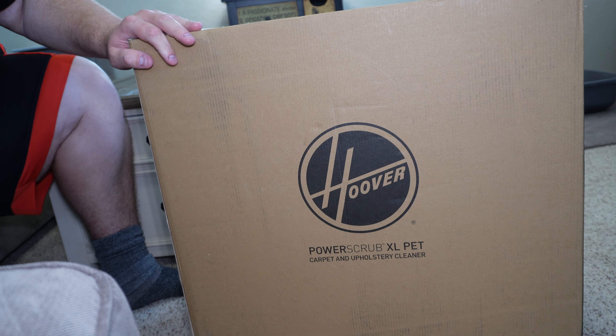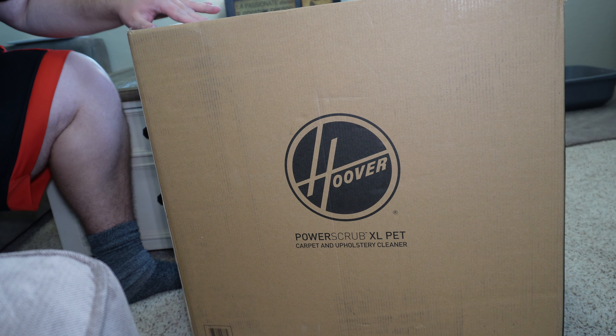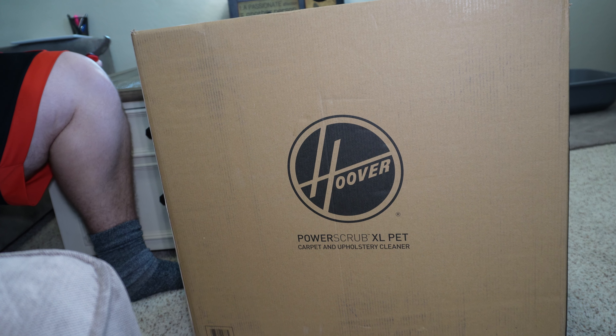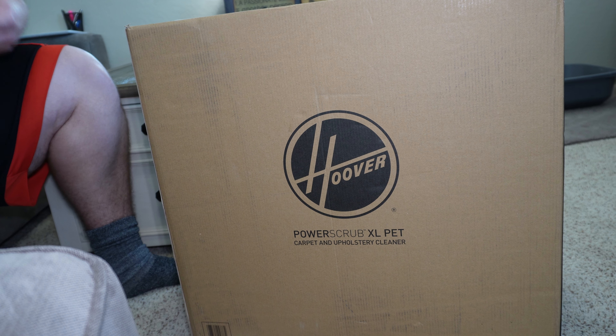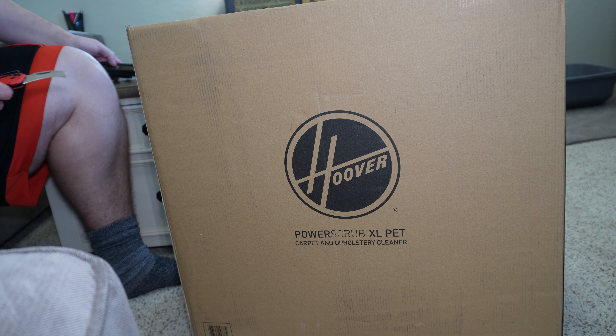All right, everyone. We're back with the Hoover Power Scrub XL Pet. This is Hoover's new version of their Power Scrub, a series of carpet cleaners. It has their TrueMax tank, which is supposed to hold more water for less emptying. It also has a new Spin Scrub brush design, which is supposed to clean better.